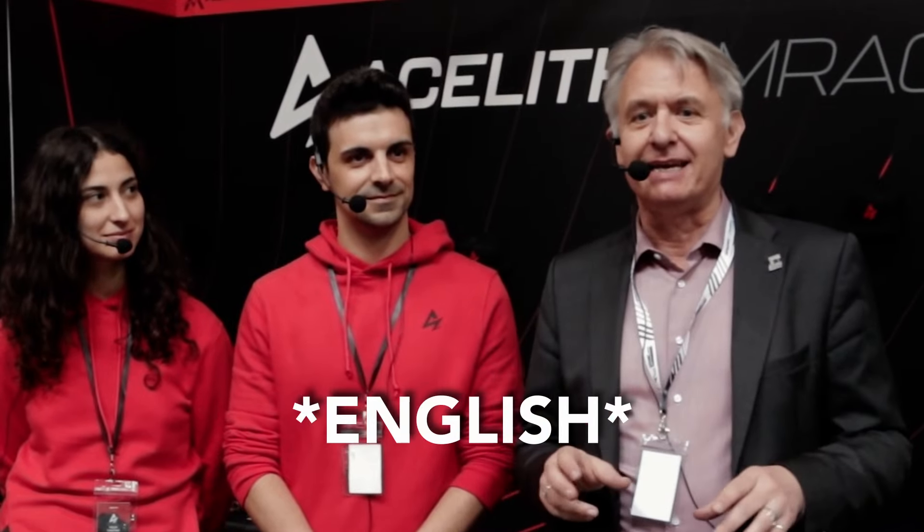Hi Romis! We have a little bit of a different interview situation today with Acelit, because they are an Italian company. I'm here with Andrea, who already warned me his English is not very good, and while I speak Italian, when it comes to sim racing we may have some issues. That's why Julia, his girlfriend, is here to help translate — we'll be a mix of Italian and English, but we'll get all the information for you, don't worry!